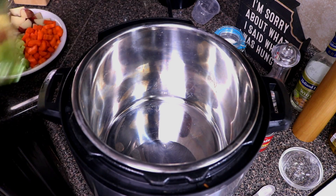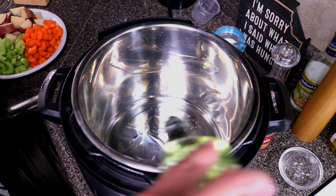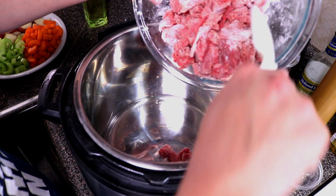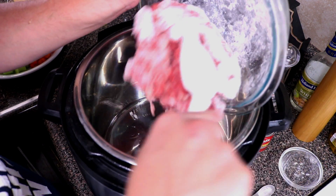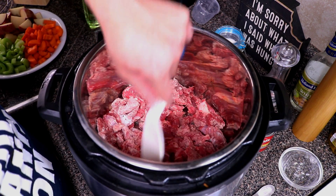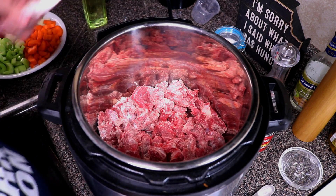We already had the Instant Pot on sauté so it's already heated up. Go ahead and lay down just a little bit of oil, then add in our beef. Since there's quite a bit of meat, we'll have to do this in batches — let it brown for a little bit, then stir it.